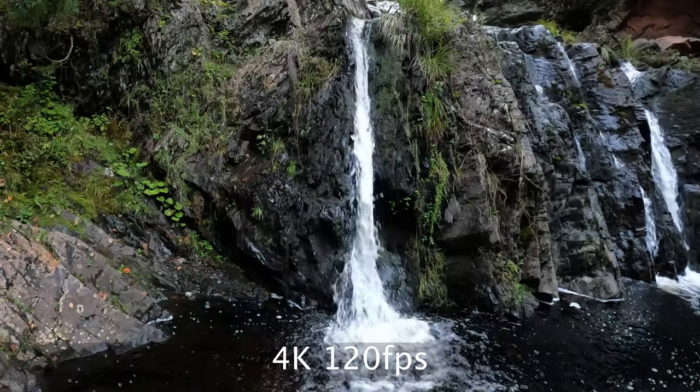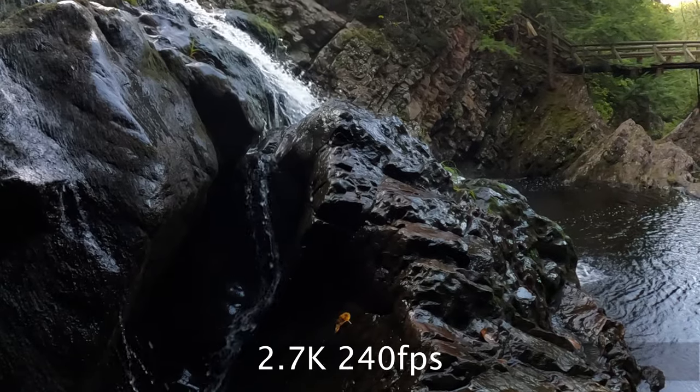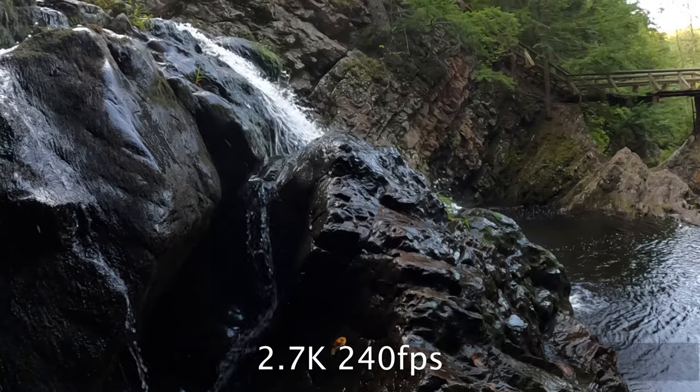My first impressions of the camera quality — overall the video at a glance looked pretty similar to the 7. I was pretty happy with the 7; if I didn't break it I wouldn't be upgrading. But I did notice that the new slow motion modes, the 4K 120 and the 2.7K 240, those are two major things I was looking forward to. The 4K 120 looked pretty good — there's a little bit of noise but overall very usable.